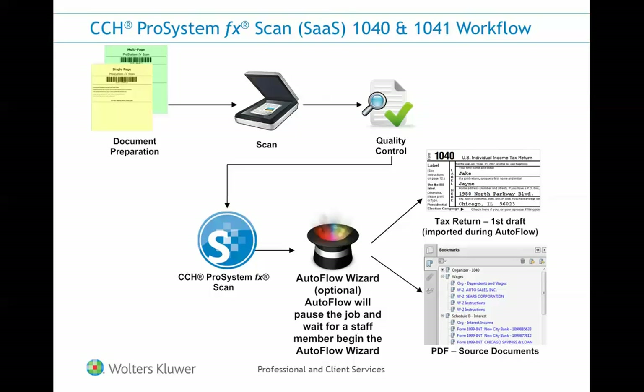If Autoflow is selected, a preparer can start the return and perform the necessary Autoflow steps. At the conclusion of the Autoflow Wizard, they'll obtain a draft of the tax return as well as the organized, bookmarked digital file.